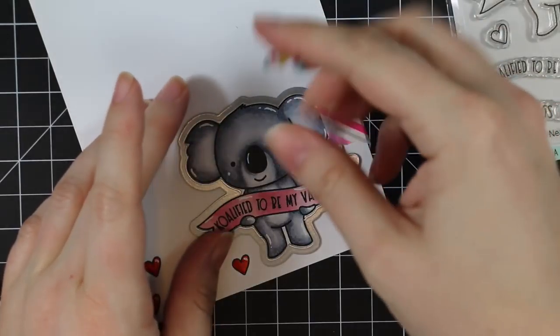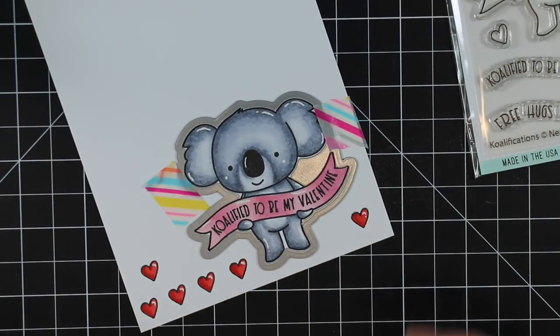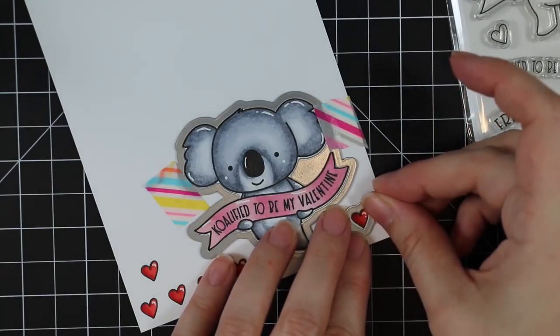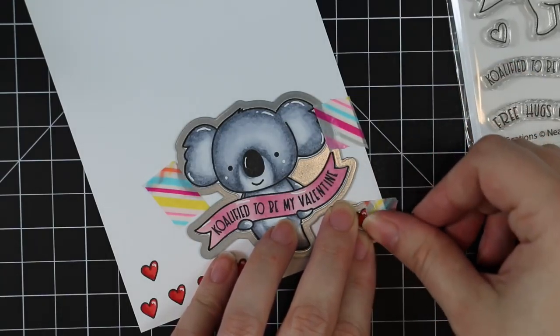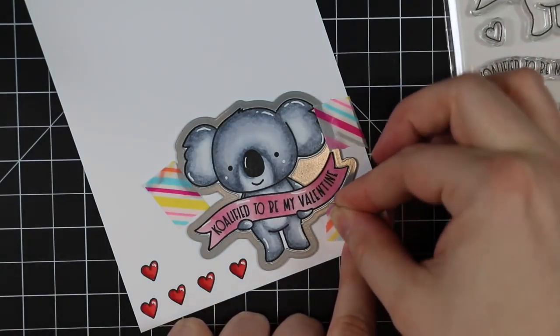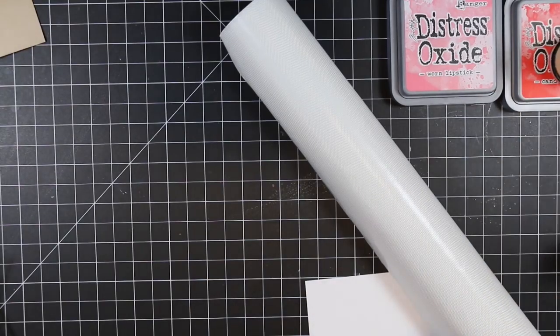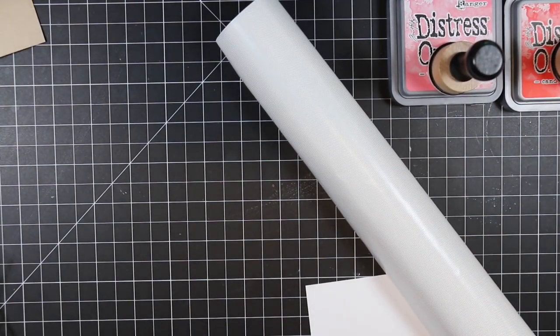Once I was happy with that, I'm going to use the coordinating dies - just the outline die for the koala - and then there's a little heart die, so I have to run the hearts through multiple times to die-cut all of them. I'm going to tape those in place with a bit of washi tape.